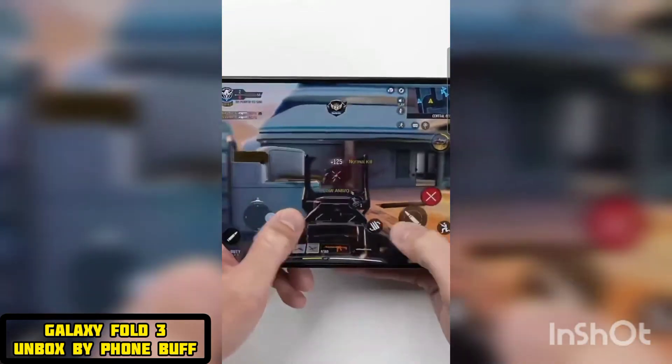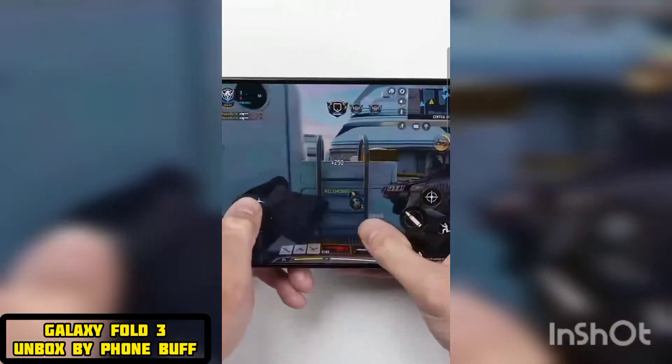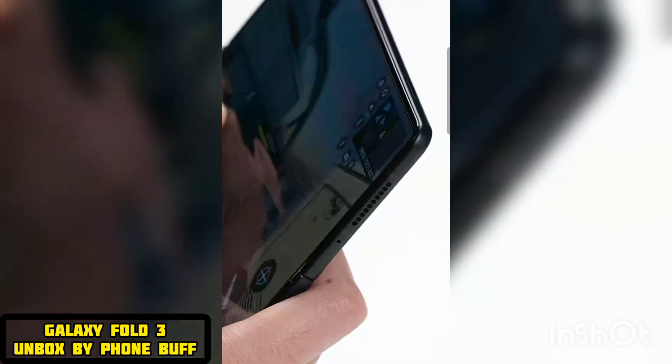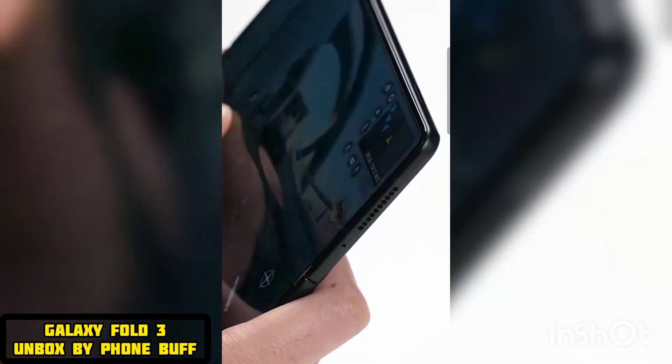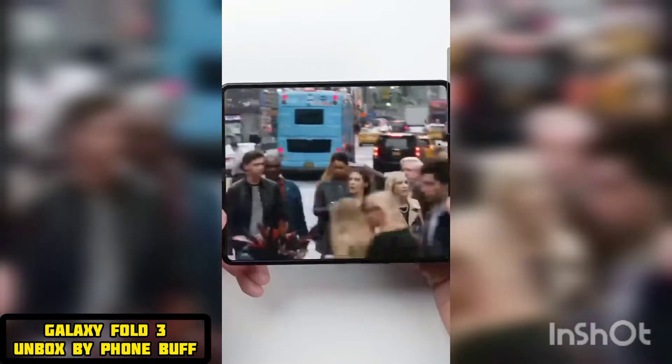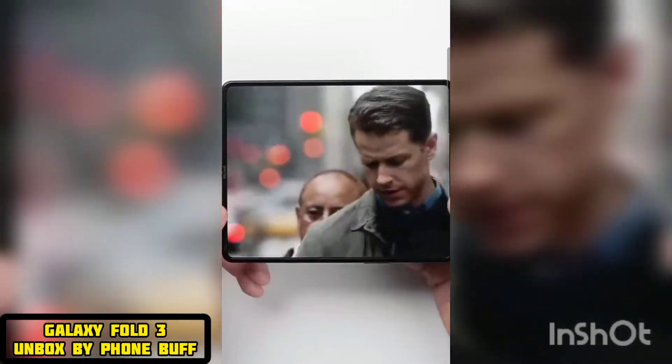The gaming experience on this thing is probably second to none. Not only can you really see everything in a game, like Call of Duty here, but because of the way the speakers are placed, when you're holding the phone in landscape, your hands aren't blocking the speakers like they do on regular smartphones. So the sound quality is just better as well, whether you're playing a game or watching Netflix.